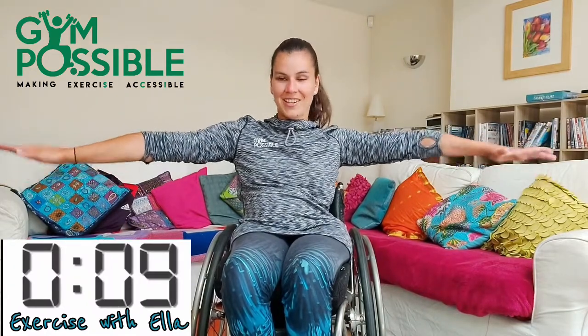10 seconds left, let's go. Really push it. Five, four, three, two, one and stop there. Well done.